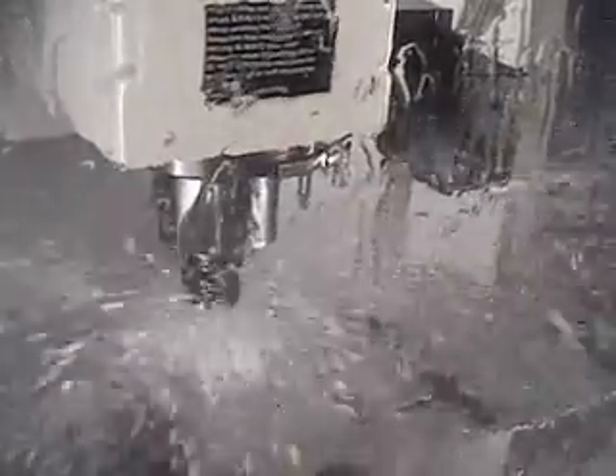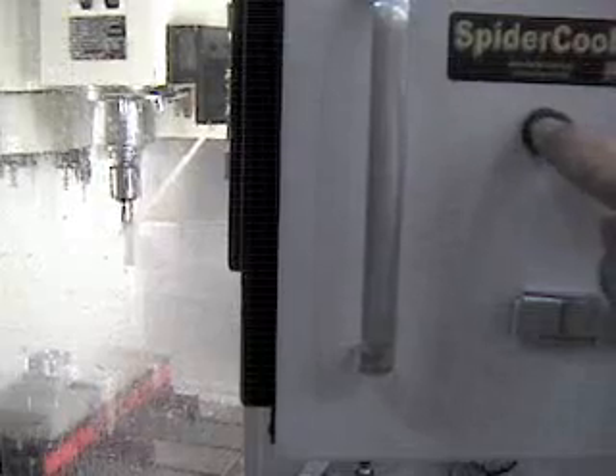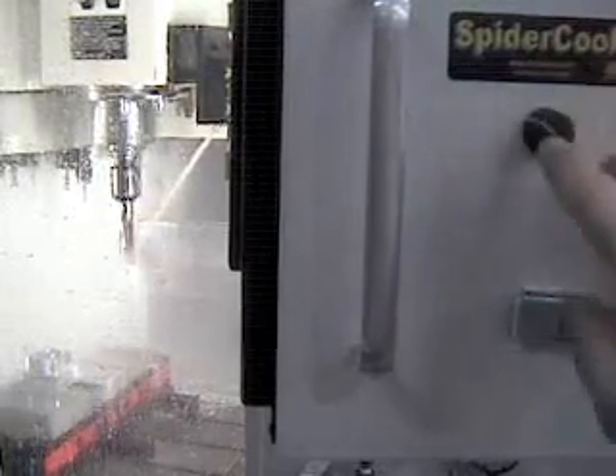It's a demonstration of Spider Coolant, a programmable coolant nozzle system for machining centers. What it does is aim a high volume coolant stream at the cutting edge of the tool. They refer to the system as programmable, but teachable is a more descriptive term, because the nozzle positions are actually set and memorized using a servo adjustment knob conveniently located on the machine's control panel.